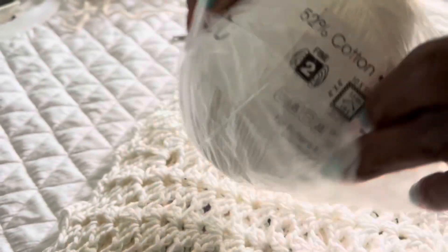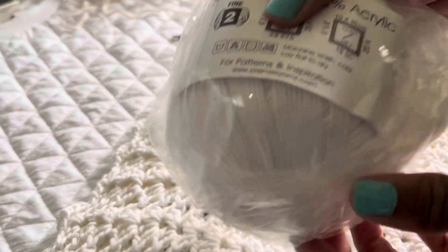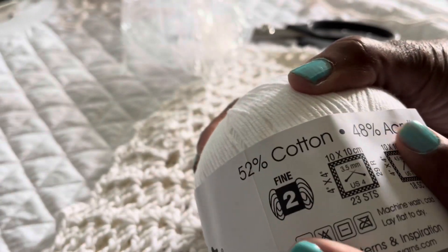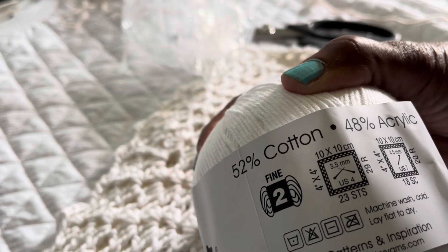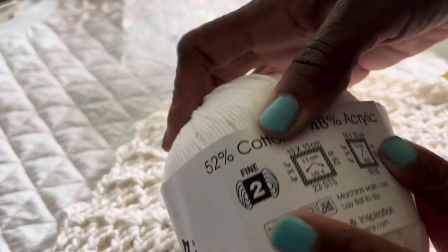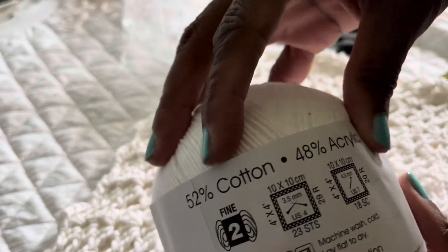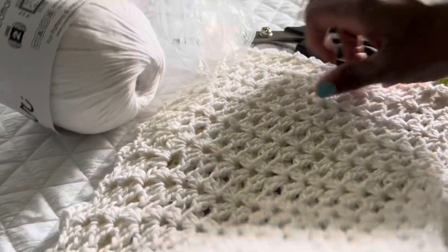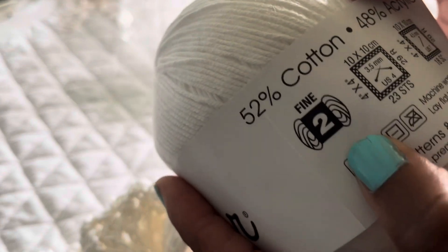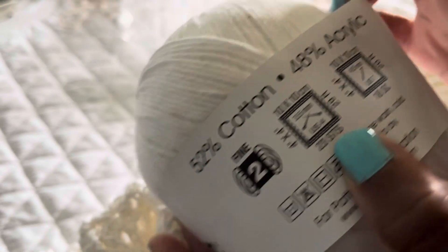This yarn is 50% cotton and 48% acrylic. I always try to use a cotton blend because I get too hot — acrylic alone is too much for me. This yarn also has a really nice drape. It's very flexible with a good give, and I love how it drapes on the body.